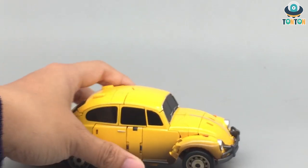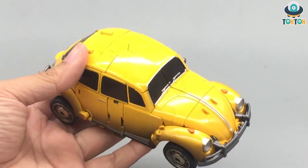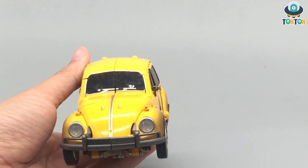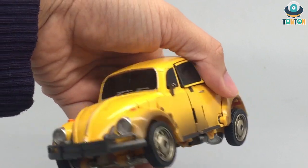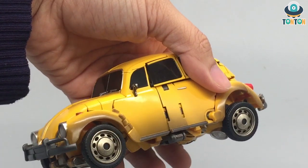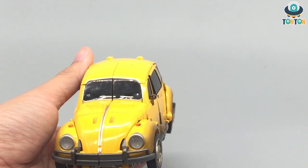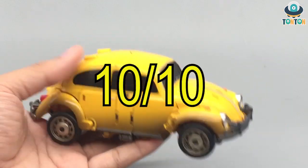Moving on to colors, the second category — we have a bright yellow Volkswagen Beetle with some shading underneath to mimic dirt and off-road wear, which is movie accurate. I enjoy this kind of realistic detail because in the Bumblebee movie, he actually goes off-road with Charlie and looks dirty in those scenes. So for this, a 10 out of 10.